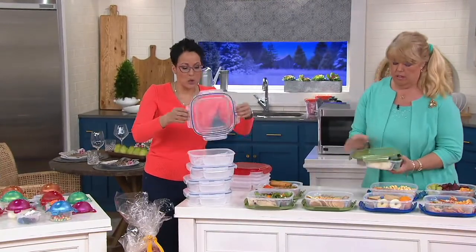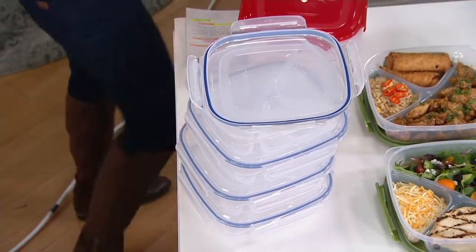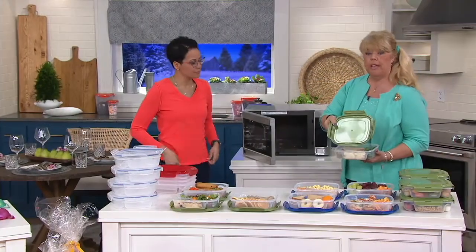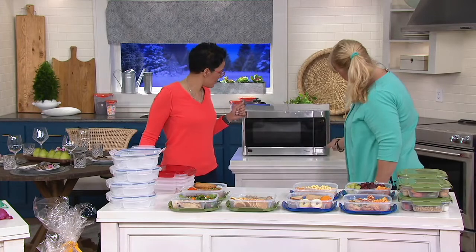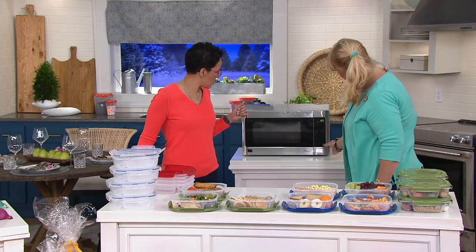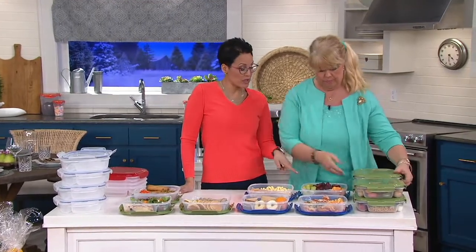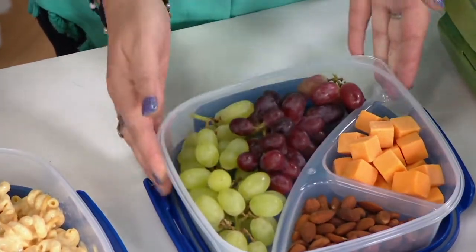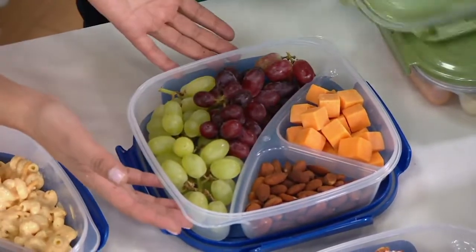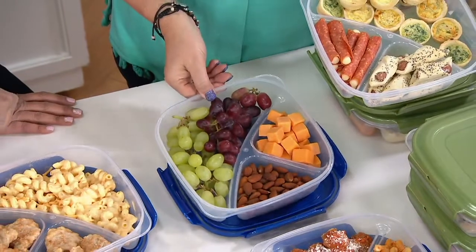When putting these in the microwave, flip the lid upside down — do not microwave it right-side up. They are microwave safe, refrigerator safe, freezer safe, airtight, and watertight, and BPA free. I tip my lid upside down so it doesn't splatter. As for size, it's about 10 and a half by 10 and a half inches — like a dinner plate size.